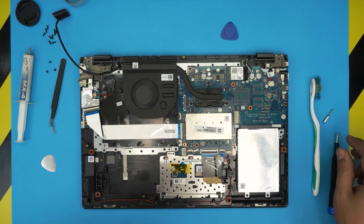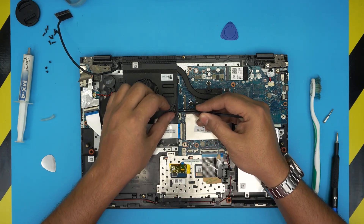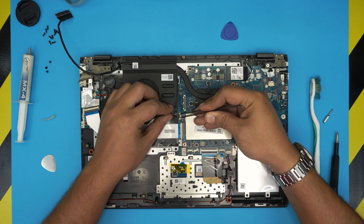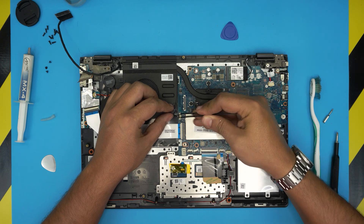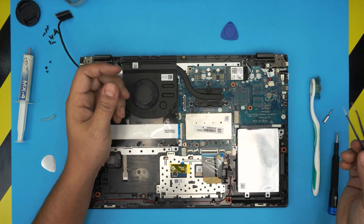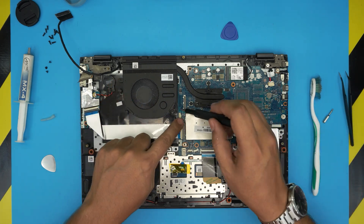Untangle the cable, bring it up to one side, remove the tape, and bring it up to the corner. Use a curved tweezer to remove the fan connector — these are delicate cables. Put the tweezer right beside the jack and slide it toward the fan, work it around a little bit, and it will come out very easily. Then remove the two screws on the fan.